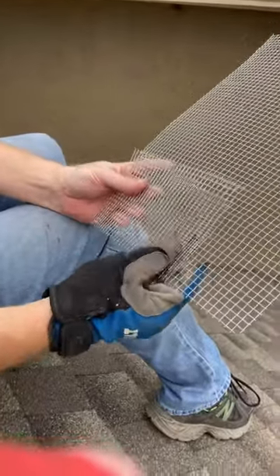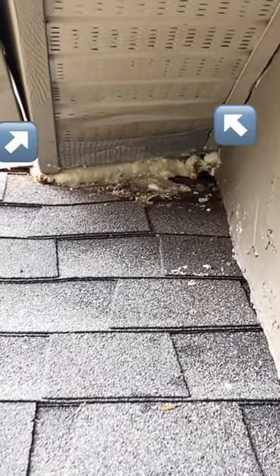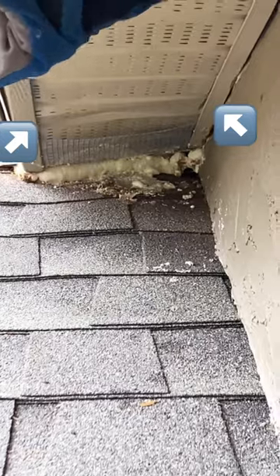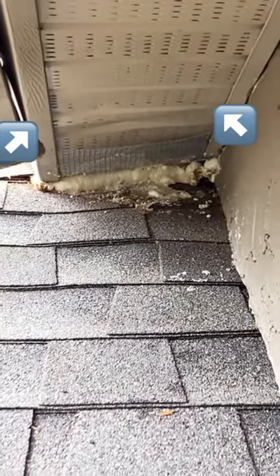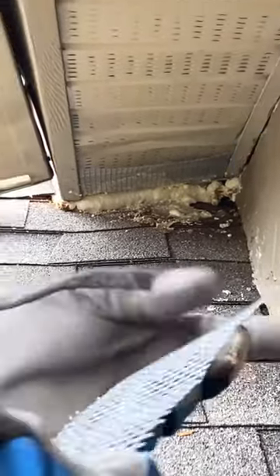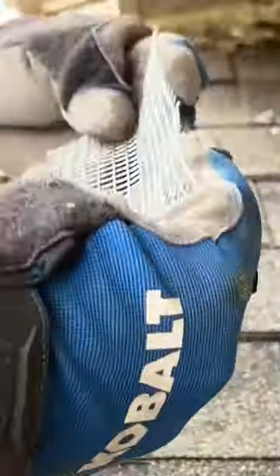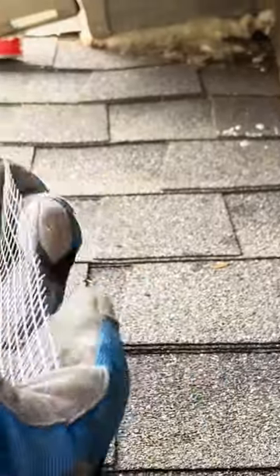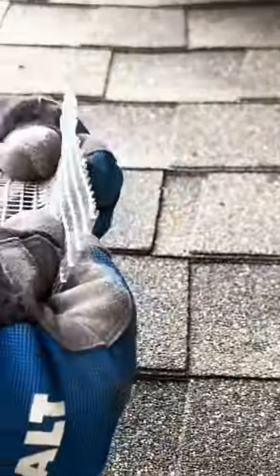Once we get that cut, I'll show you where we put it. I put the first piece of mesh in the soffit by wiggling it into the two grooves, and that creates a first line of defense. With this second piece, I'm going to bend it in half and wedge it in the gap so that we have full closure of the opening, with the mesh reinforcing that.